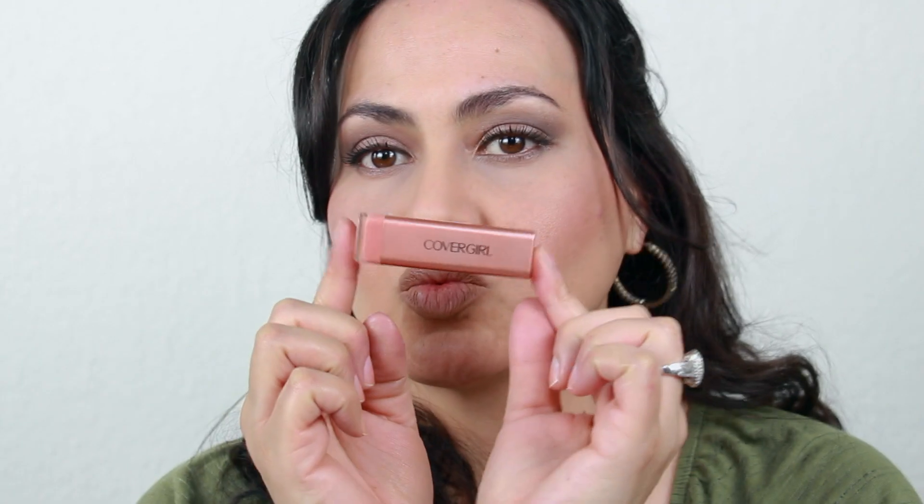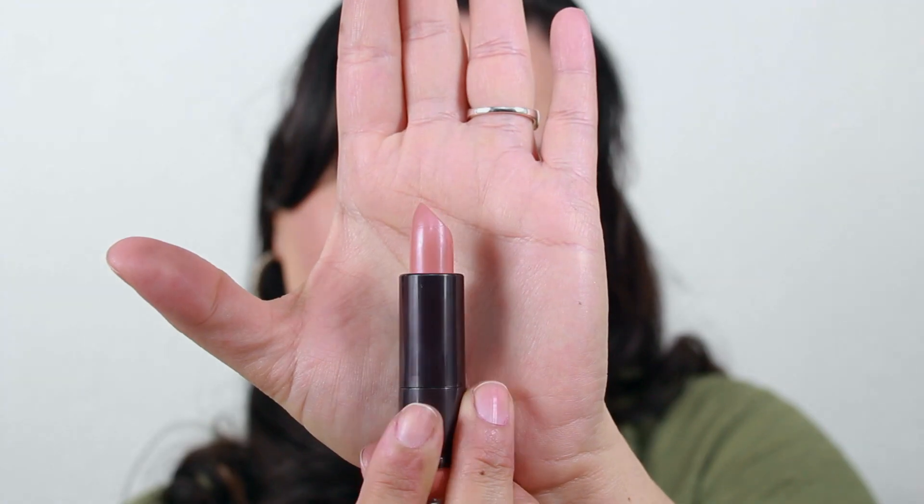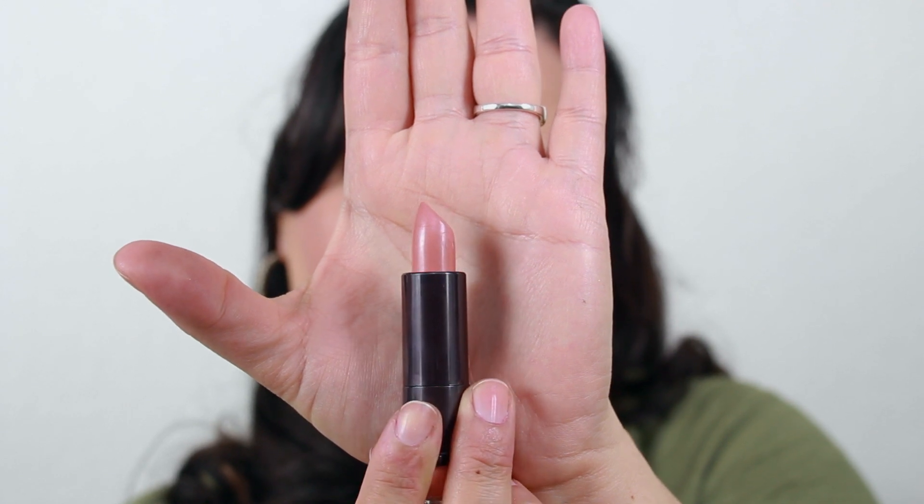For blush, I'm using CoverGirl's Cheekers Blush in Pretty Peach. And for the lips, I'm using the new Colorlicious Lipstick in the shade Caramel Kiss — this is so hydrating, I really love it.